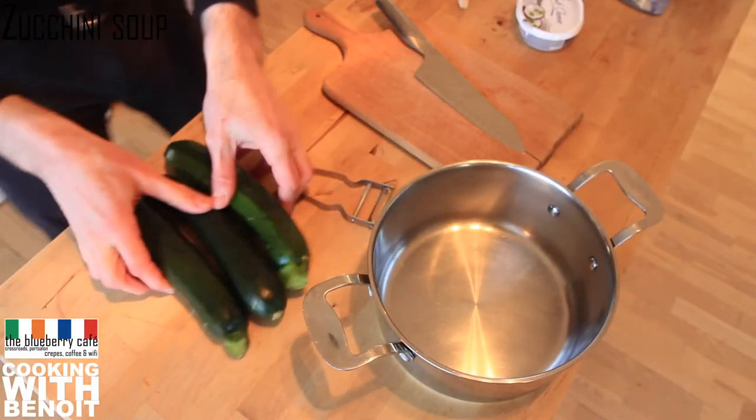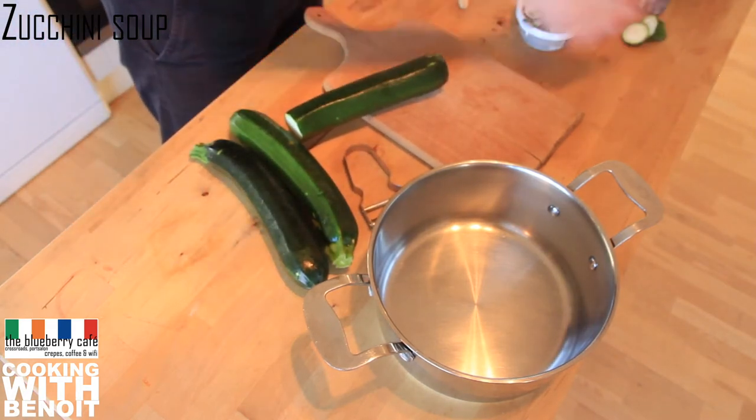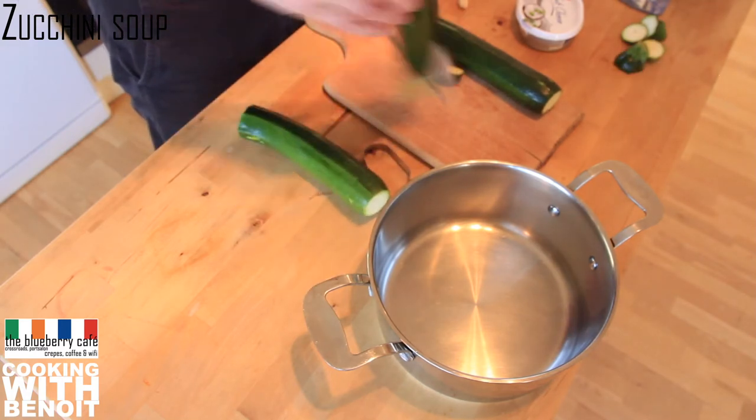Wash and peel the zucchinis but leave some of the green skin. Then slice them into thin chunks — they'll cook easier and quicker.